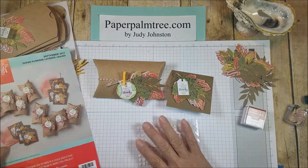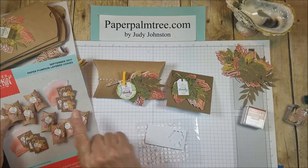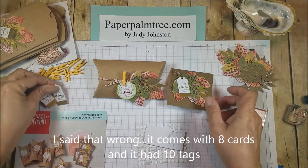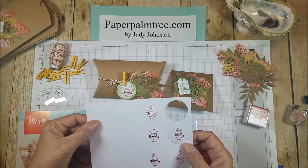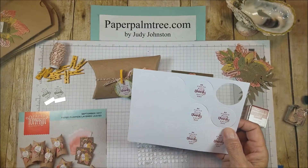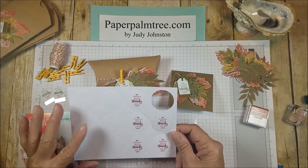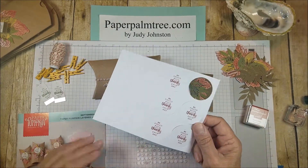One thing I've noticed is they give you extras on some things. On these tags that say 'be filled with thanks each day,' it came in a sheet that had eight. There are six of the 3x3 cards, and it also comes with circle tags, and there's only eight boxes, so we have more of these. I think the principle is so that if you mess one up and need a do-over, it's in there. I tend to like to put the extras aside and use them for other projects besides what the kit came with.